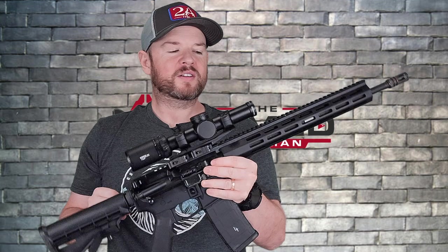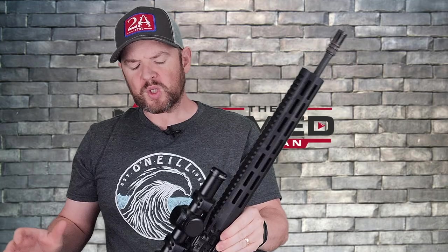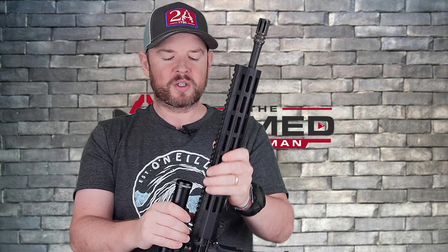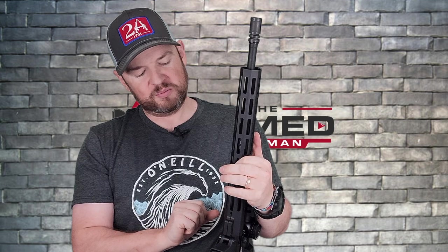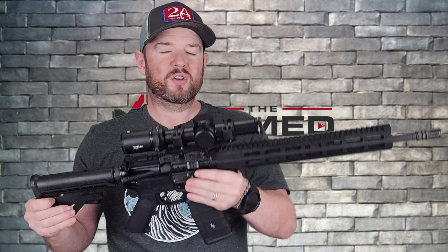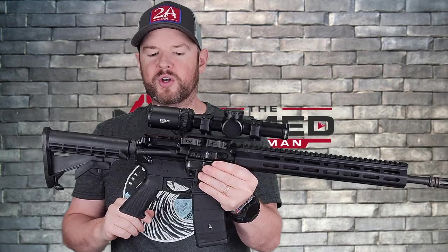As I said, we have a Del-Ton AR-15. The reason I picked it up is because of the price point. There are a huge amount of budget-friendly AR-15s out there, and this is actually the cheapest AR-15 I've ever bought. Times are hard, people don't have a lot of money, so I got this in to see if it was worth your hard-earned cash.